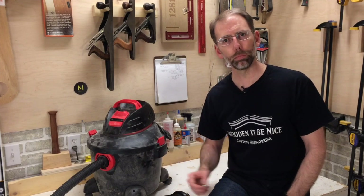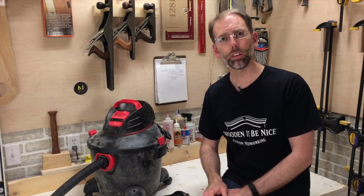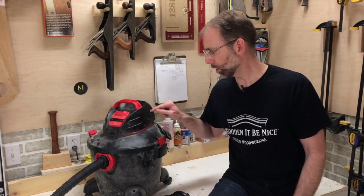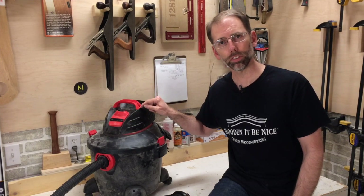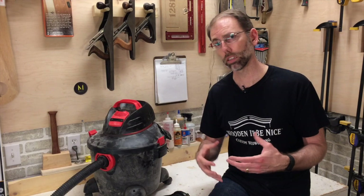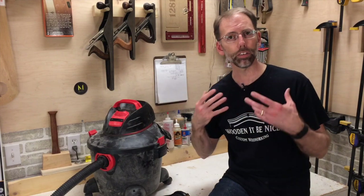Are you ready to buy a shop vac? Here's what I'd recommend. First of all, choose a container size that meets your needs. These come much larger and a little bit smaller, but I'd recommend getting one that you won't have to empty frequently. The second thing is make sure you use one that's got a HEPA filter. That HEPA filter is what's going to protect you from the harmful effects of dust. The worst thing you can do is suck up the fine dust particles and shoot them into the air that you're then going to breathe.